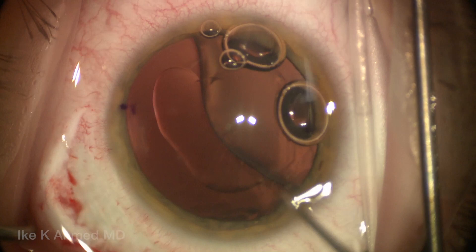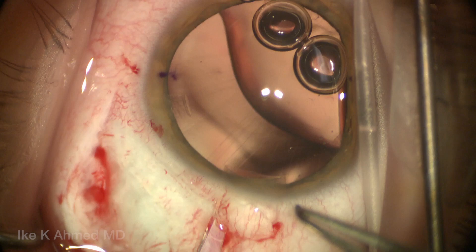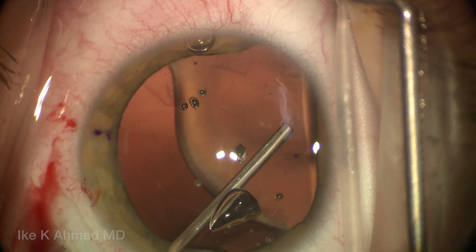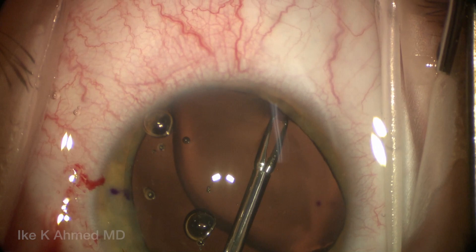A clear corneal incision is made. Here we're going to make three incisions at the posterior limbal area — relatively non-beveled, small incisions, half a millimeter in size — for the iris retractors. A super viscous viscoelastic agent is used to visco-dilate the pupil as well as flatten the anterior capsule. Exposure is going to be a challenge here, so using a super viscous agent is very helpful to pressurize the anterior segment and flatten the anterior capsule.